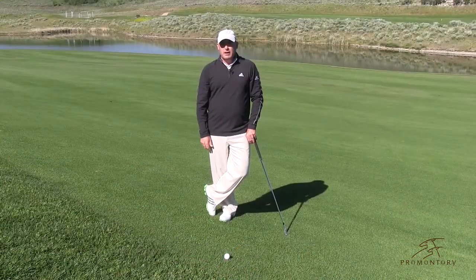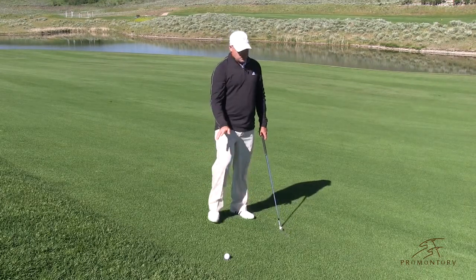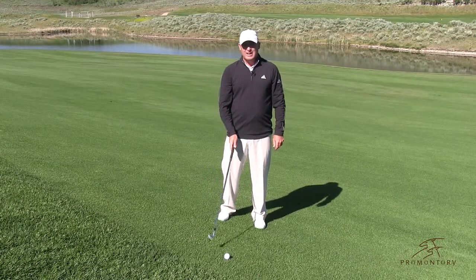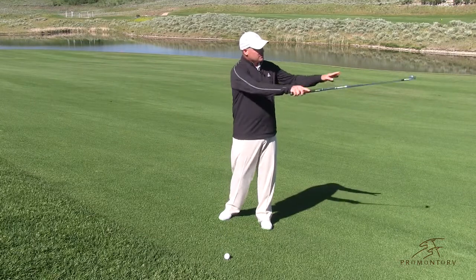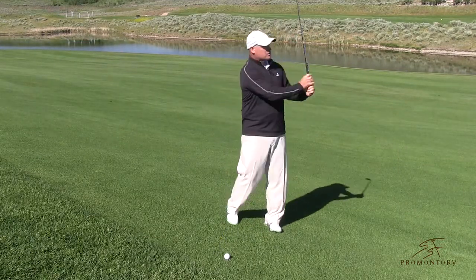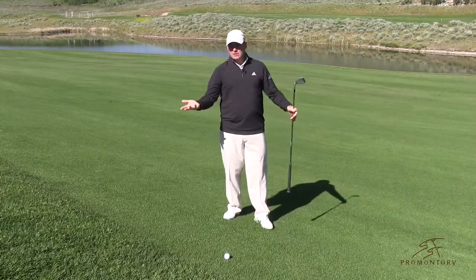What you'll find here in the mountains is a lot of hills, humps, and bumps. I'm going to teach you a short way to make sure that you can handle slopes. Right here you can see I have an uphill, side hill lie. When the ball is uphill and side hill, this ball is going to tend to track to the left. So if I take my normal golf swing, the slope is going to pull the ball to the left, and I'm going to tend to miss my target obviously left.